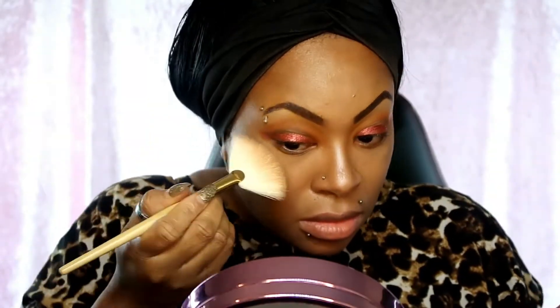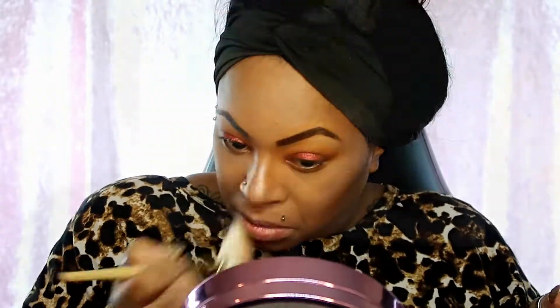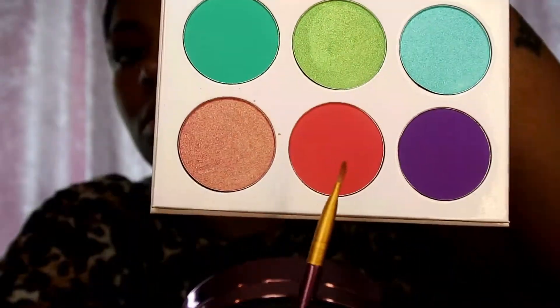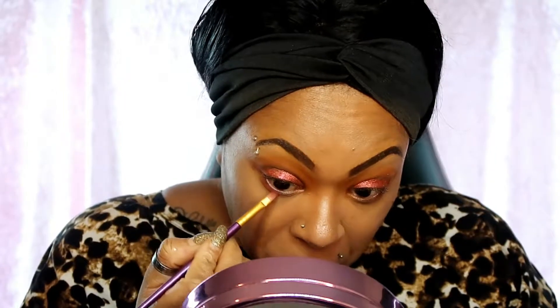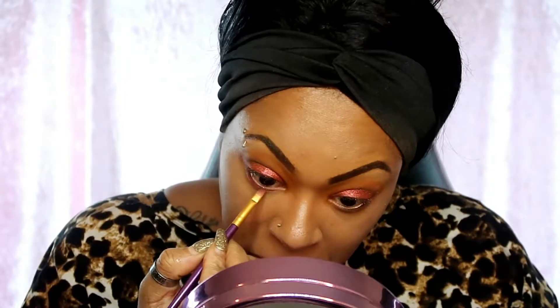Don't forget to rub off any excess pigmentation or fallout that you may have so that you don't mess up the rest of your makeup. Then we go back to Juvia's Place and we're just gonna go with that beautiful smoky red and put it underneath our eyes.